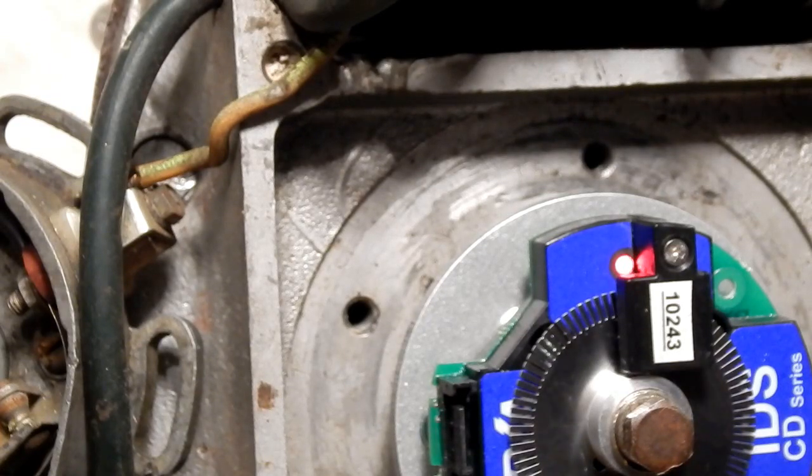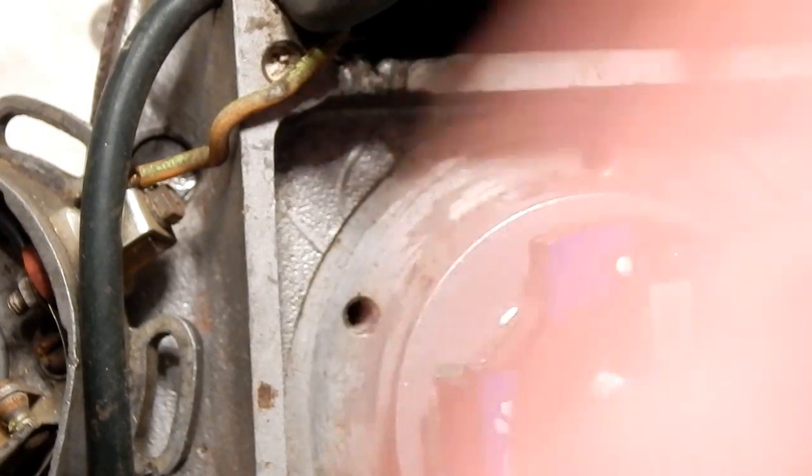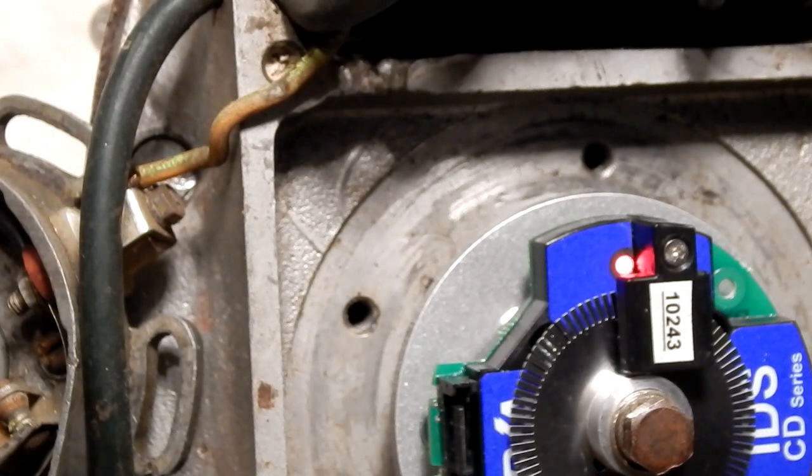Now what you can do is go ahead and run your wires and connect the coil. The last thing you should do is connect the power to the coil so that you don't accidentally short out anything. And then you're ready to go.